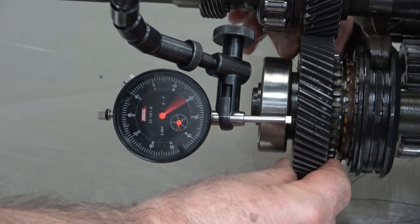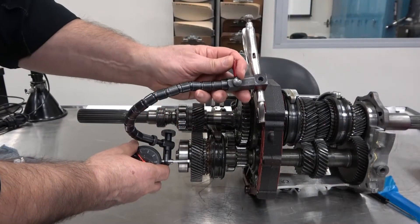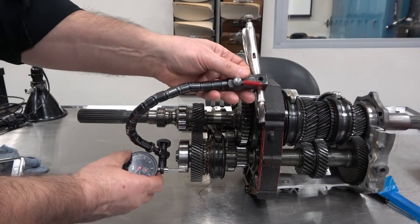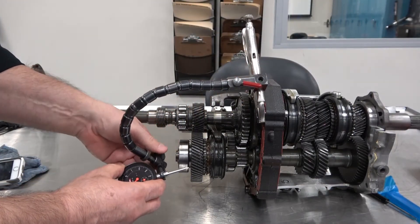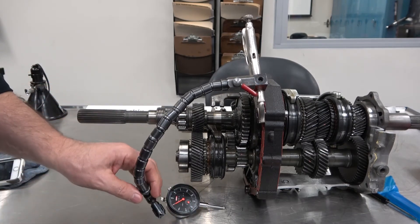Three measurements of the same value indicate a good measurement. Make sure to hold on to the dial indicator before you loosen the cam lock. Then loosen the dial thumb screw and carefully remove the dial indicator and set it on the workbench.